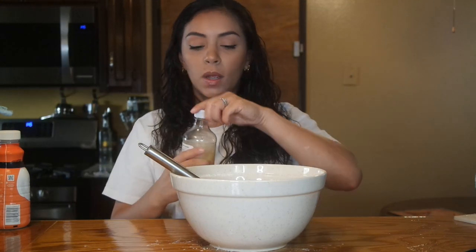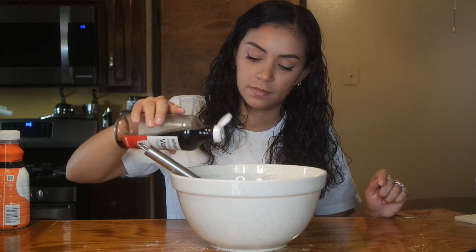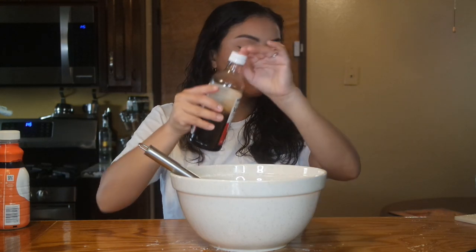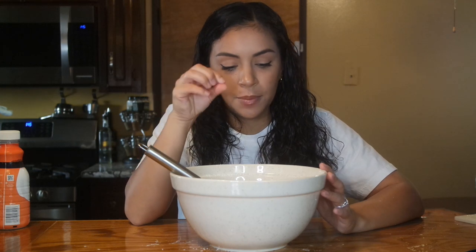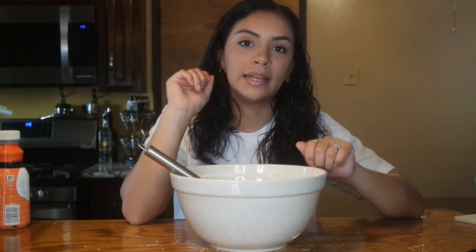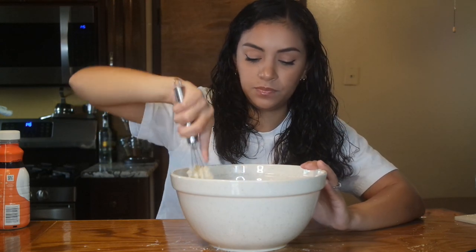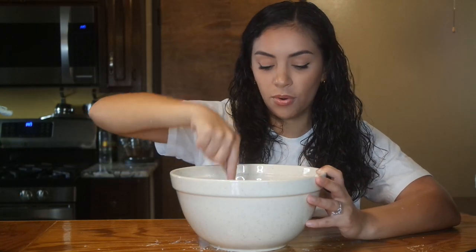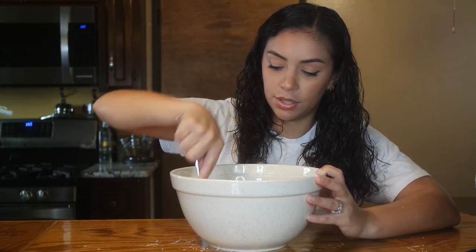And a little bit of vanilla extract — this is vanilla flavor, I don't have extract right now, but it's okay. Now we want to mix this really well until it becomes kind of like a sand material, or like little clumps — little balls the size of peas. Then we're going to form it into a dough and freeze it. I'm actually finding it easier to use a fork than a whisk, so that's just a little tip. You could use a handheld mixer or a standing mixer, but that wouldn't be good for ASMR.